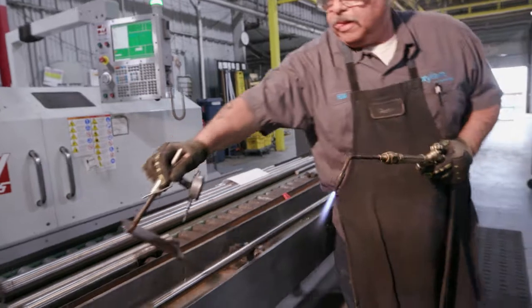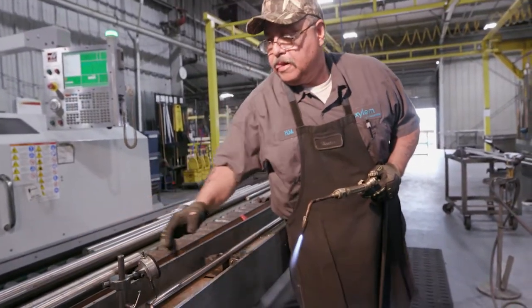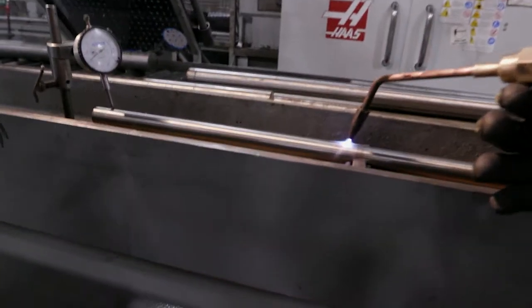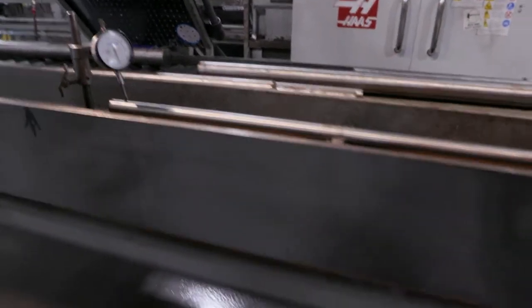Now he's moving his indicator to the end of the shaft. On this end he's finding the low side of the bend.